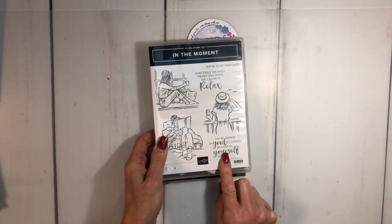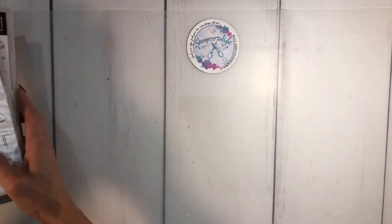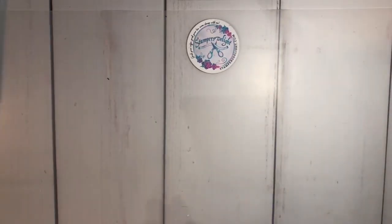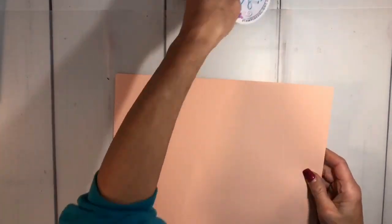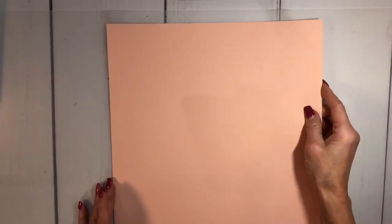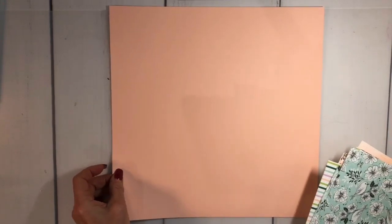I'm also going to be using a sentiment from In the Moment, which is also in the new January to June catalog, because I'm making this as a birthday gift. The first thing I'm going to do is bring in a piece of Petal Pink 12×12 paper. I've already cut the pieces and I'm going to tell you the sizes so you can put it together yourself.